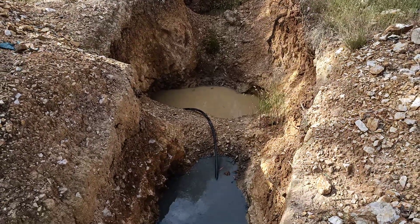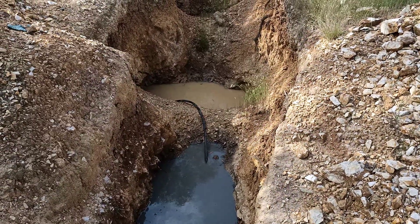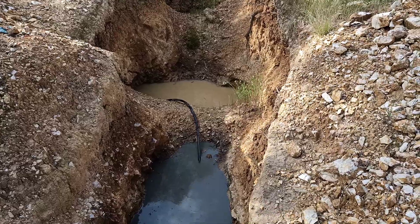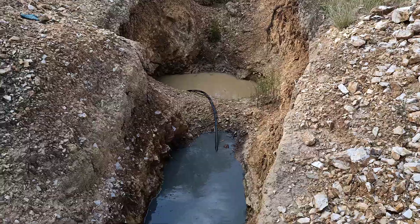Now before I stick a pump in there, we usually just simply siphon it out. We have our 19mm standard irrigation poly in there. It's easier to fill and quicker to fill for a short run, so it doesn't need to be any bigger than that for what we're doing.